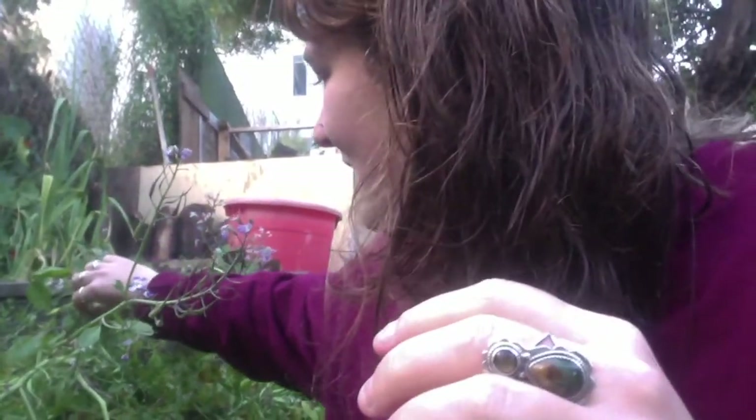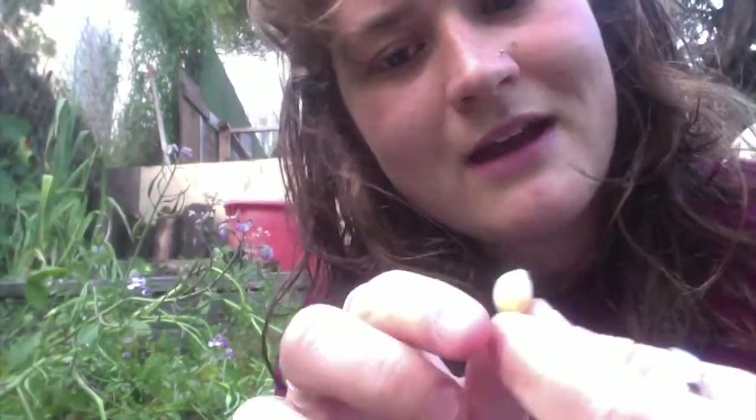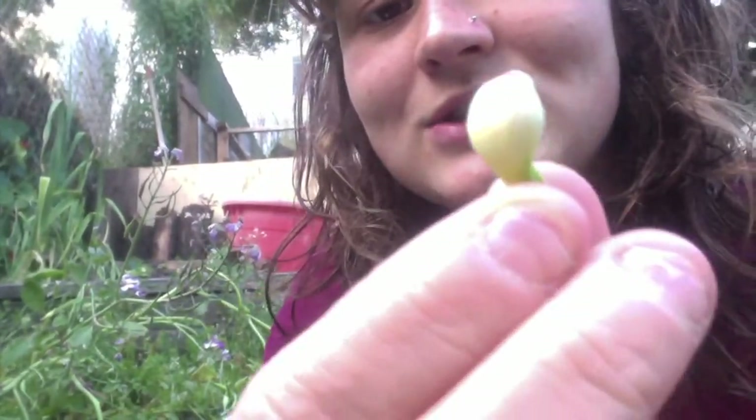I was looking for pods that were ready to be harvested — which means the little plants inside have really hardened inside the seed shell — and I was having a hard time finding ones that were ready. The cool thing about gardening is you have to pay really close attention, so I've been coming out every day to check on the pods and see when they're ready. It seems like as they start to turn white, they start to be more ready.